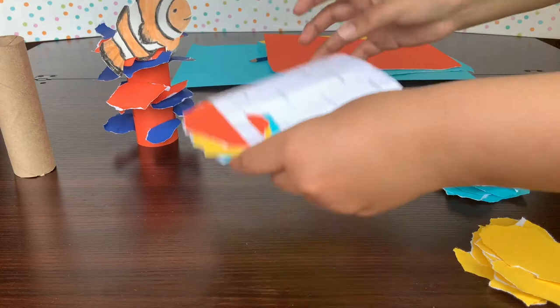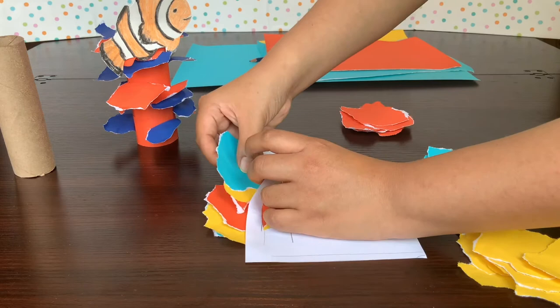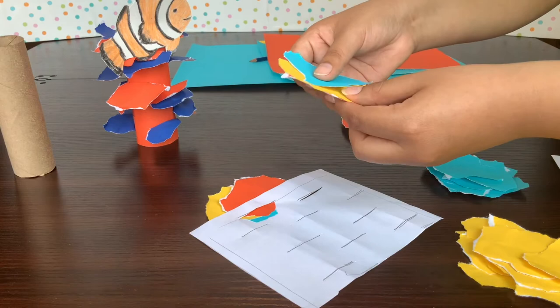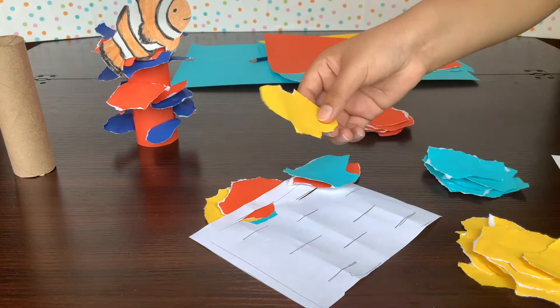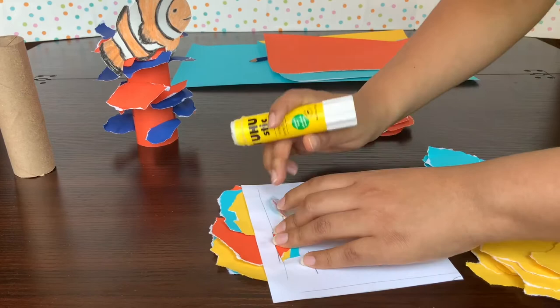I'm going to keep repeating that for all of these guys, alternating colors — maybe blue on top and orange on the bottom — then put it through the little opening. Sometimes they don't fit right, so feel free to make the inside ridge a little thinner. Then, like before, pull these guys up and put some glue on each little tab so they're nice and stuck down. This is a good spot to pause the video while I finish the rest off camera.